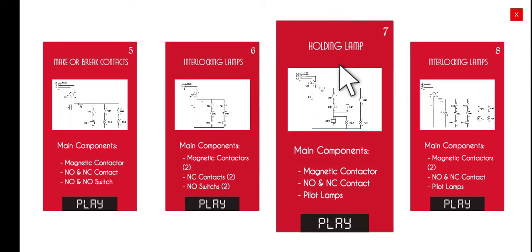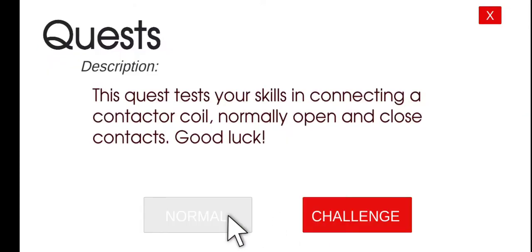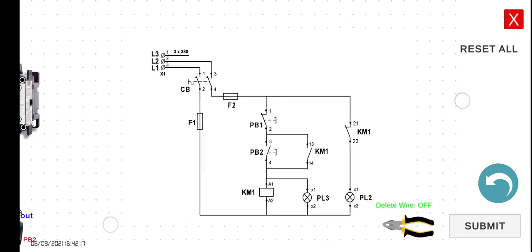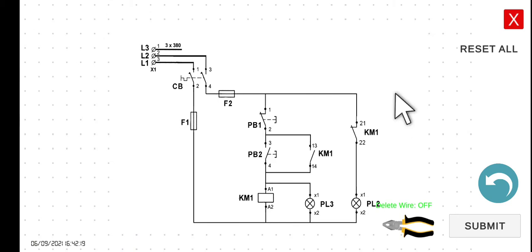So last time we discussed the holding circuit, now we are going to connect a load, which is in this particular case a pilot lamp. So let's click play and then let's click the normal mode. So as what we can see in this particular diagram, we already have a holding contact.